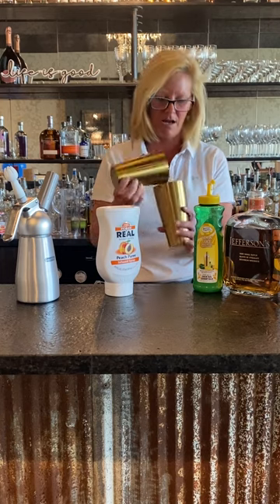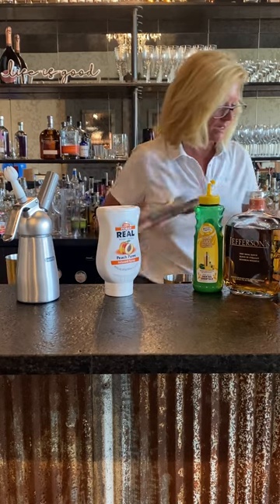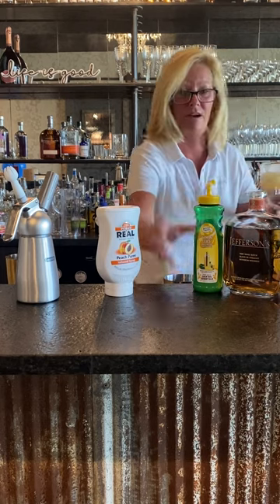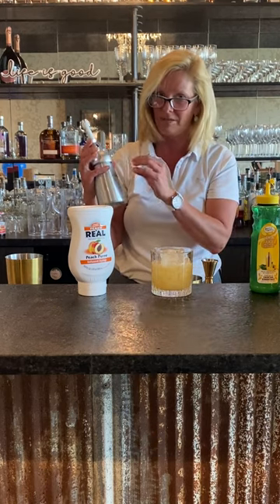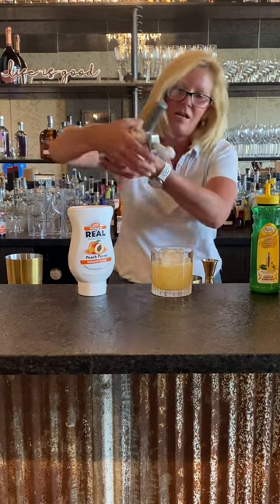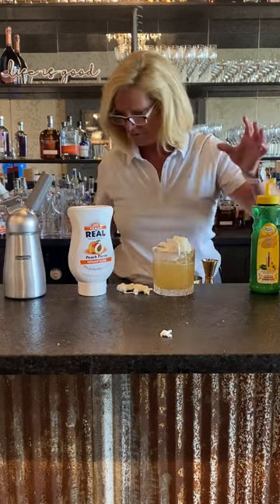Shake it up and pour it into a glass. Then for something fun, I did a Chantilly cream — heavy whipping cream with a little bit of Orgeat and extracted vanilla. Let me get that out of there. Oh well, maybe a little much!